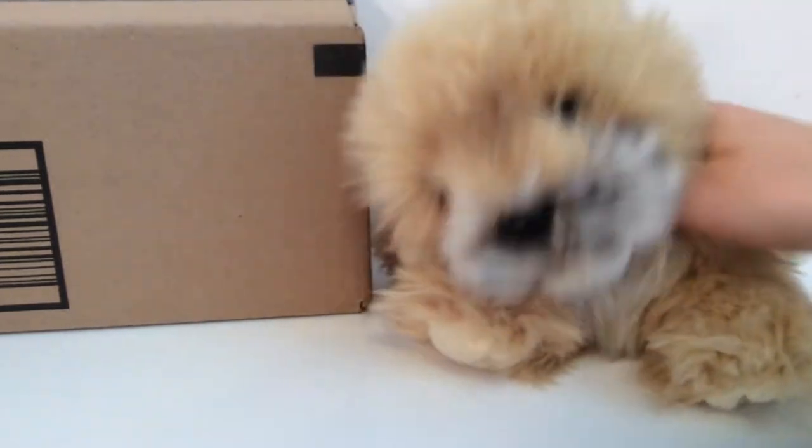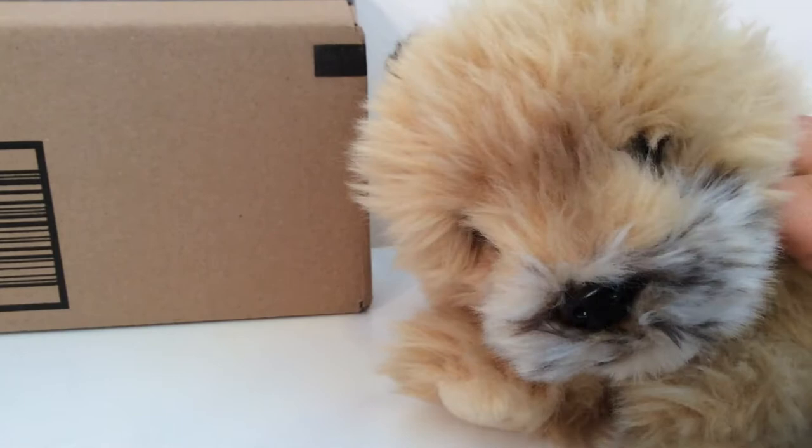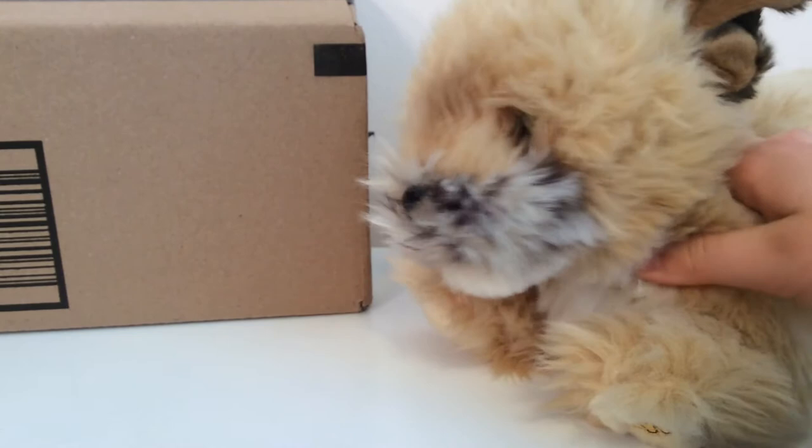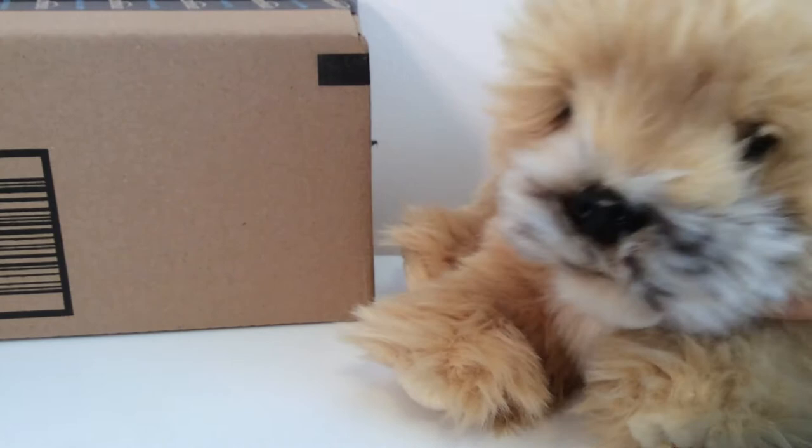Hey guys, Stacey here and today I'm here with Scruffy the Webkin Signature Border Terrier to open up this new package. Inside this box is the Webkin Signature Ocelot and I'm so so so super excited because right after I bought this pet the price racked up to like over $70 and I am so thankful to have got it for only like $20. I did buy this with my own money so please don't call me spoiled or anything. I don't appreciate that very much. So yeah, let's get started.